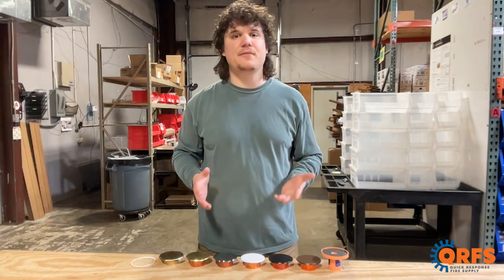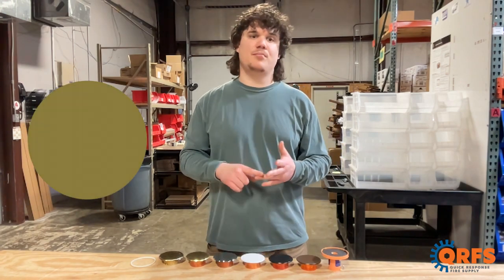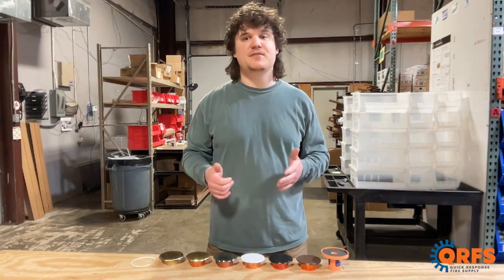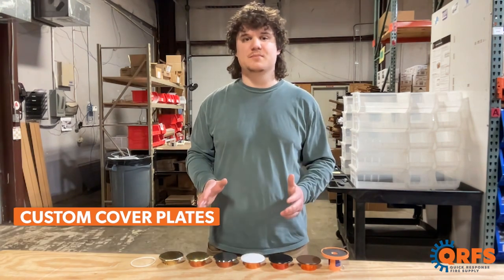It's available in eight different finishes, including white, gray-white, black, brown, polished brass, brushed brass, polished chrome, and brushed chrome. Along with these base finishes, for an additional fee, Tyco will custom paint this cover in any finish you prefer, so long as the paint is from Sherwin Williams.